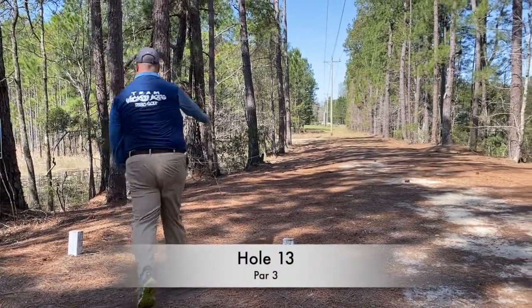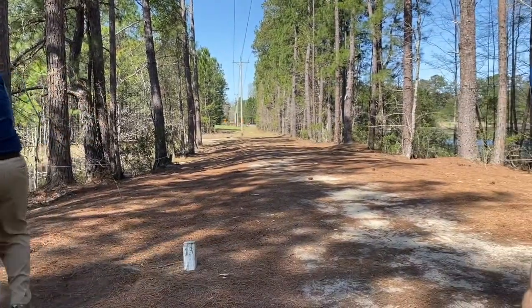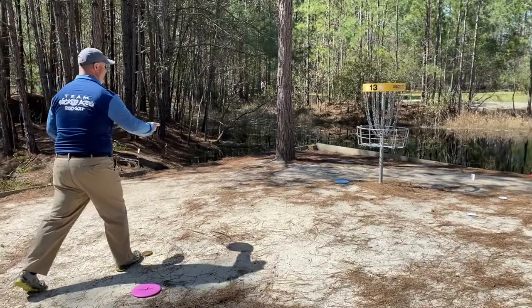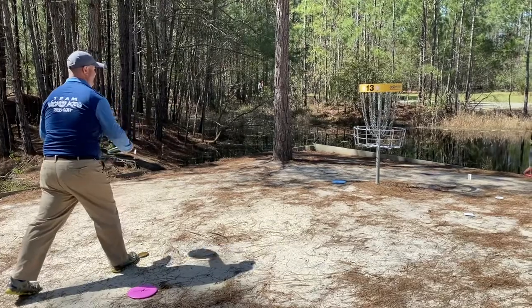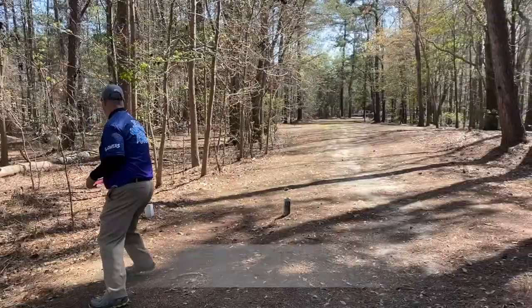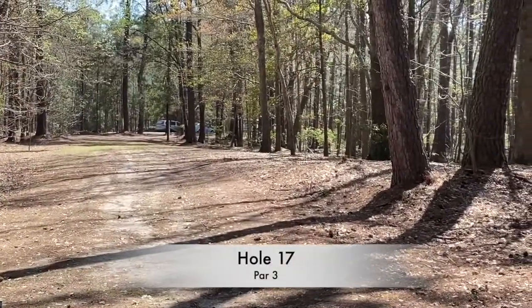Final hole, hole 13. I threw it up there decently with my magnolia and it kind of hydros in there pretty close to the basket. There's out of bounds on the left-hand side with water, and water surrounding the island. So I was happy to get a birdie there. I finished even for the first round, tied for 15th.